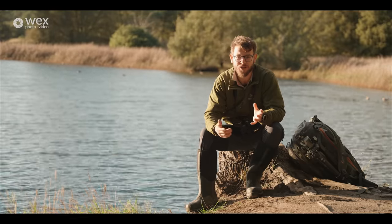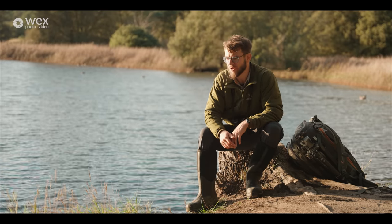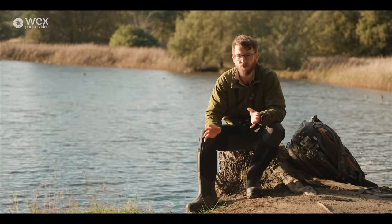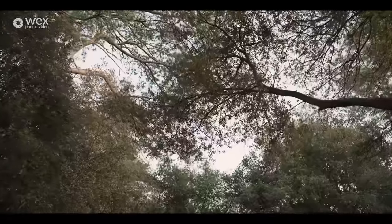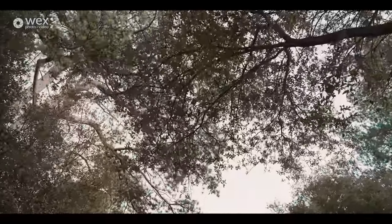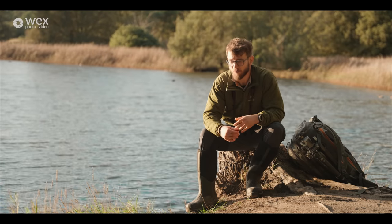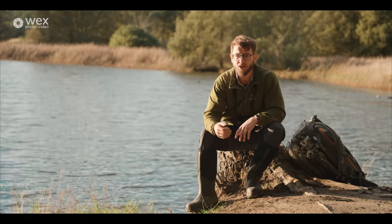Something people struggle with is the idea that you're just going to turn up and wildlife will be right in front of you — sadly that's not going to happen. Throughout my career I may have visited locations 10, 20, or 30 times to come up with a handful of pictures I'm truly happy with. The weather might be wrong or the subjects just aren't there on that day, so you really do have to keep coming back. I'd actually recommend that some of the wilder places aren't the best when starting out — wildlife there will be more scared of you and it'll require a higher level of field craft to get close.